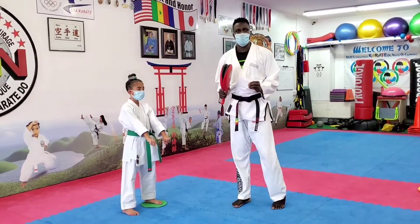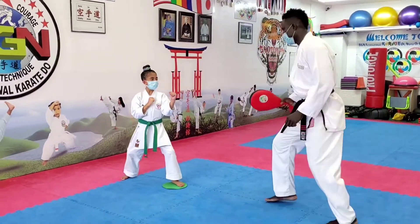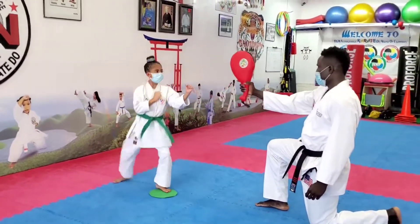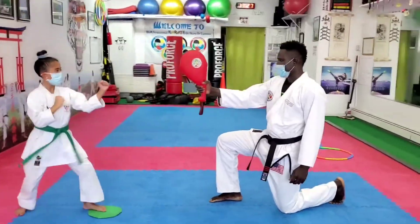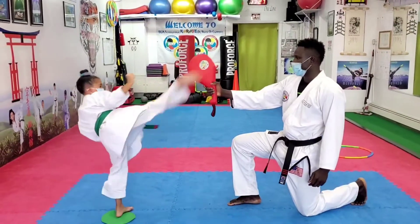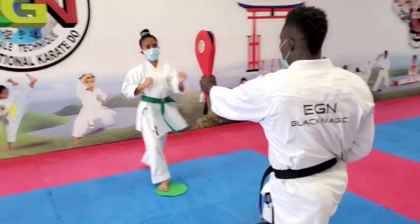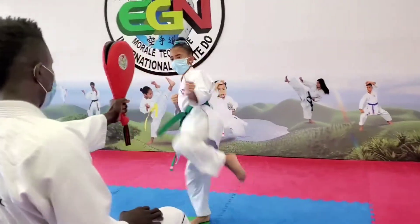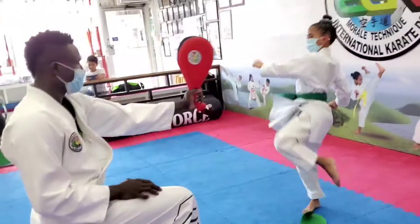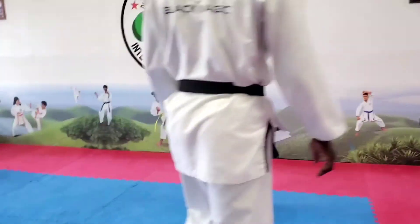Okay, the next technique we're going to do is mawashi geri — roundhouse kick. Sit together, roundhouse kick, yoi. Kumite. Awesome. Now: one, two, three, four, five, six, seven, eight, nine, ten. Very good. Switch the leg — that was awesome. Each. Ni, san, si, four, run, six, hatch, nine, ten. Okay, good. Yall right? Mushu daishi. Eight. Oh, that was good. Excellent job.